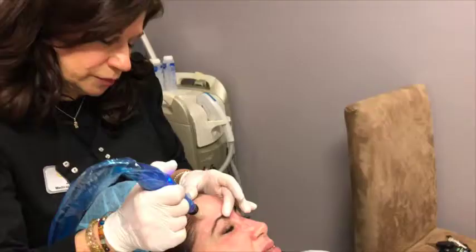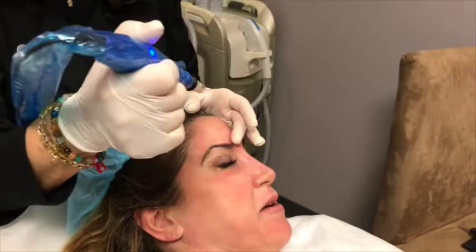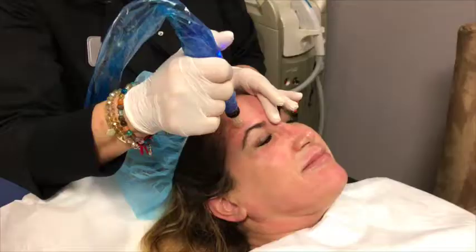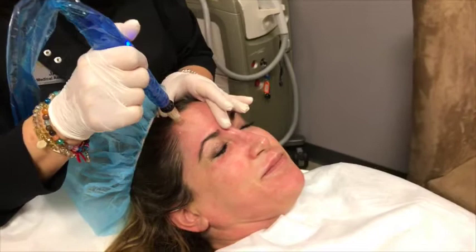Then we'll use a microneedling pen to make tiny little channels in the skin surface. This process starts the cascade of healing and helps produce new collagen by attracting stem cells to the area to start repairing the skin. Even though the damage we create is microscopic with the little needles, the body senses it has an injury and starts the repair process.